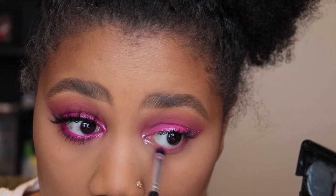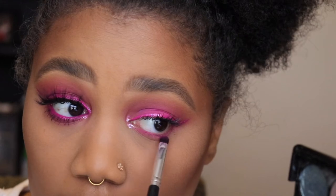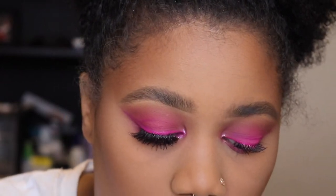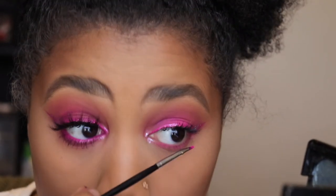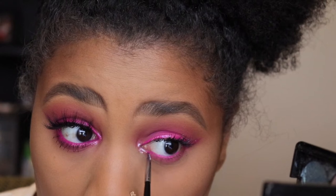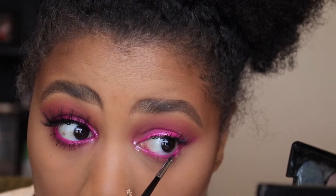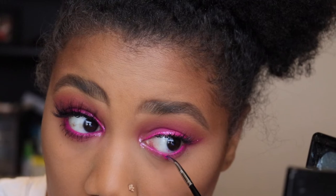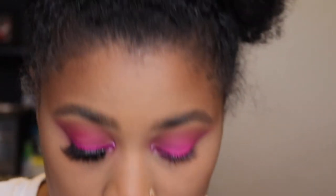I'm going to go ahead and do my lash line. With the same liner brush, I'm going to go back into my Makeup Forever flash palette and use that pink shade as a liner, and I'm going to put that in my waterline.